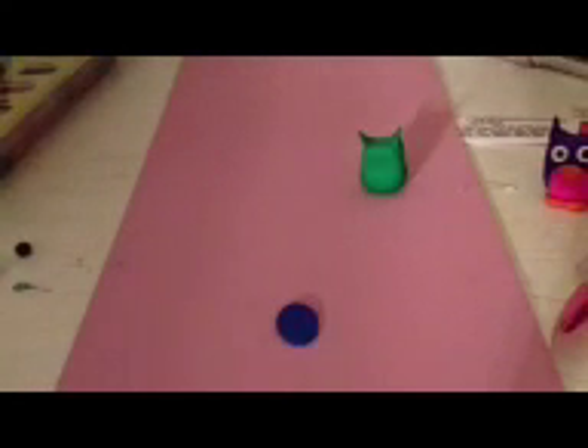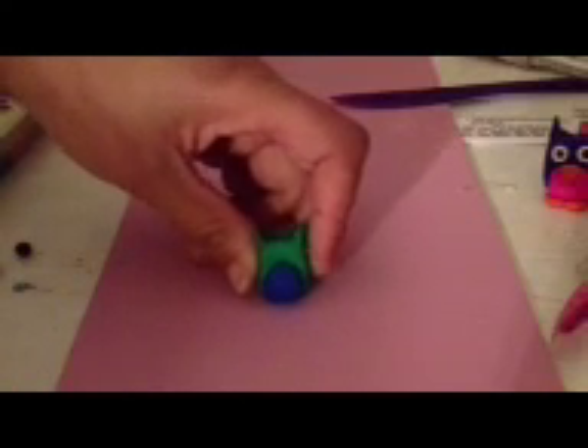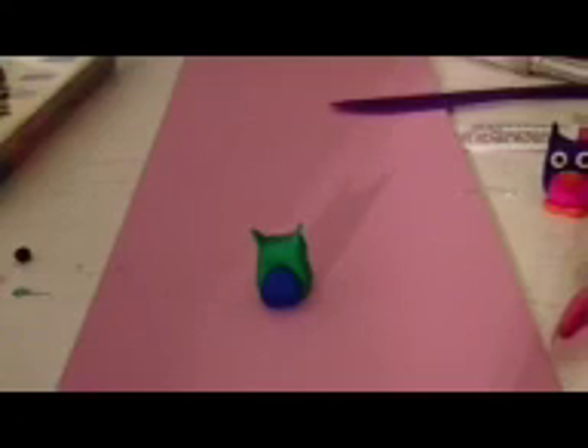Now that you have the body done, take the tummy color — pink in this case, but I'm using blue — and roll an oval, then flatten it out so you have a flattened oval. If it's not looking how you want, you can take your cutting tool and trim it. I'm going to lay it on my owl and fold the extra down, making sure it sticks nicely. You can make the tummy protrude a lot or keep it thin — just however you choose.